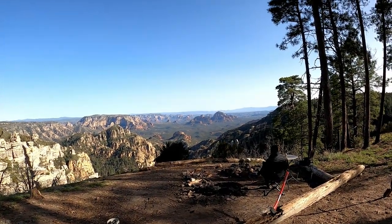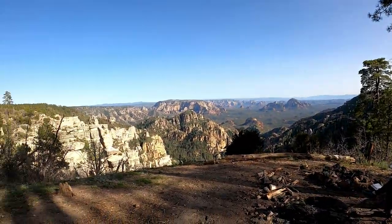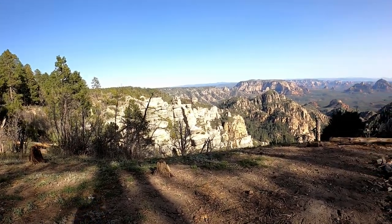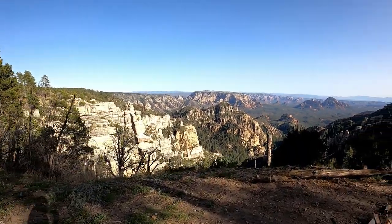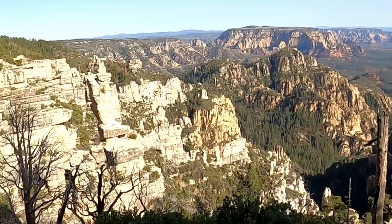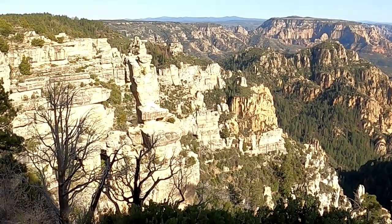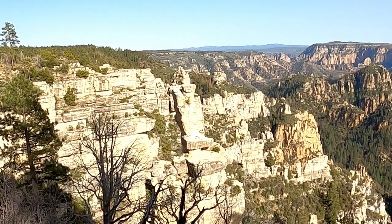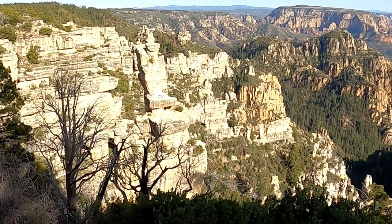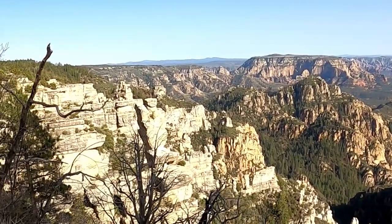Look at this view — you can't get better than this. So this is Jenga Rock. Jenga Rock's directly in front of me. You can see it a little better from here.